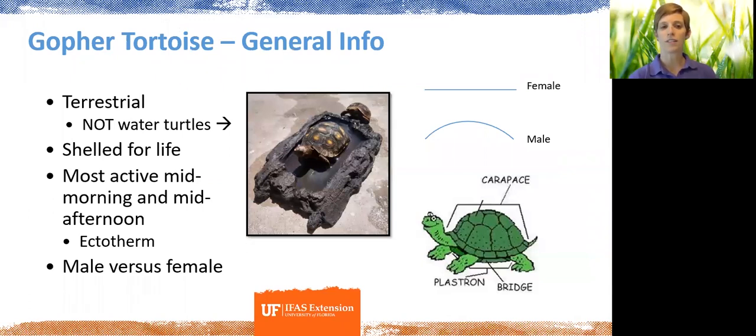The gopher tortoise is a terrestrial species, so they are not aquatic and not found in water. They will drink water, but they are not going to be found swimming. We never want to relocate a gopher tortoise into any body of water — that's not what they're designed for. They are shelled for life; their shells are actually fused to their back. If you've ever found a gopher tortoise shell, you can look in there and see where the spine is attached.